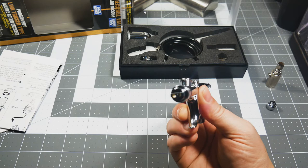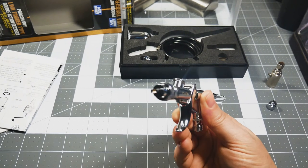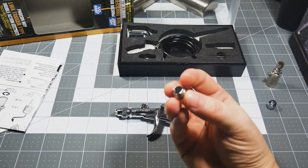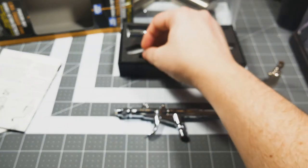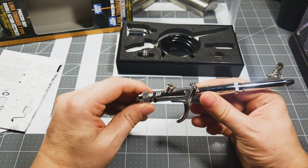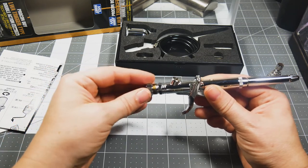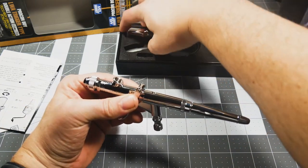On the airbrush out of the box is the wide angle nozzle — there it is. And down here is the spot nozzle. It's really easy to switch these out — you just unscrew this big piece right here, and boom, now you have a normal spot pattern nozzle on the airbrush. Really easy to switch out.